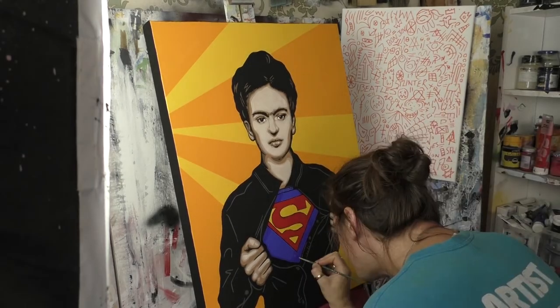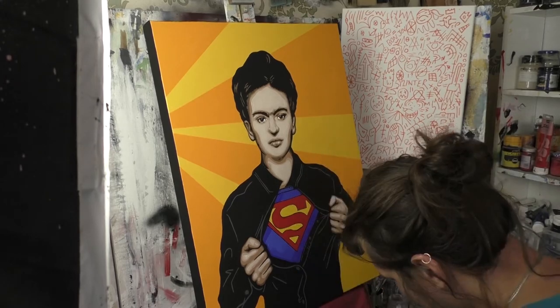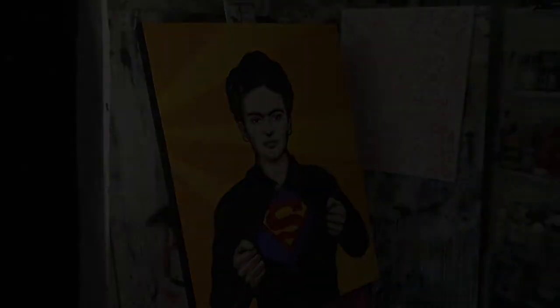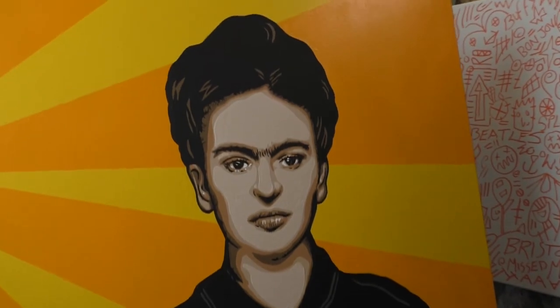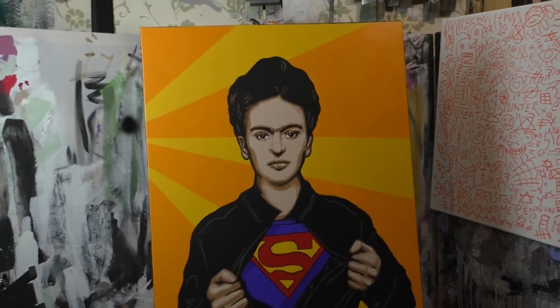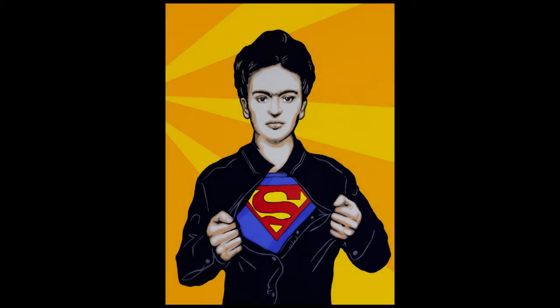There's not a lot more to say — there she is, Super Frida Kahlo. I adore this painting, I adore the composition, and it's been in my brain for over a year. I'm so happy I finally did it. Here she is — you can see the color details, her face, her neck, the S logo that I repainted so many times, her hands, and that wicked yolky yellow background. I'm really happy with her. I hope you enjoy this video — I'll see you in the next one. Art nerds, bye!